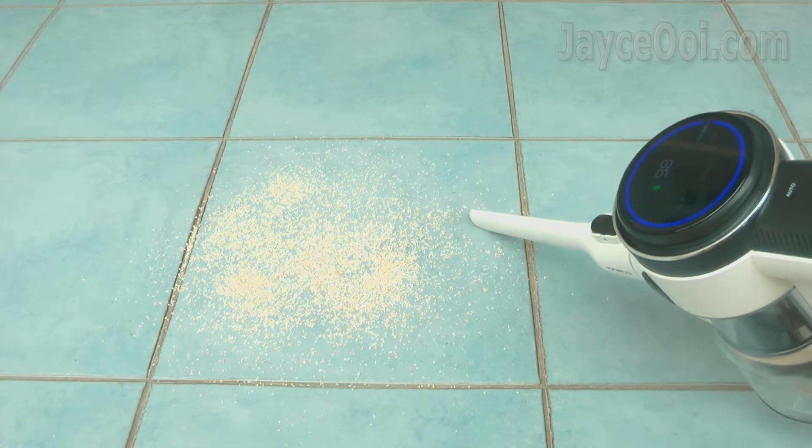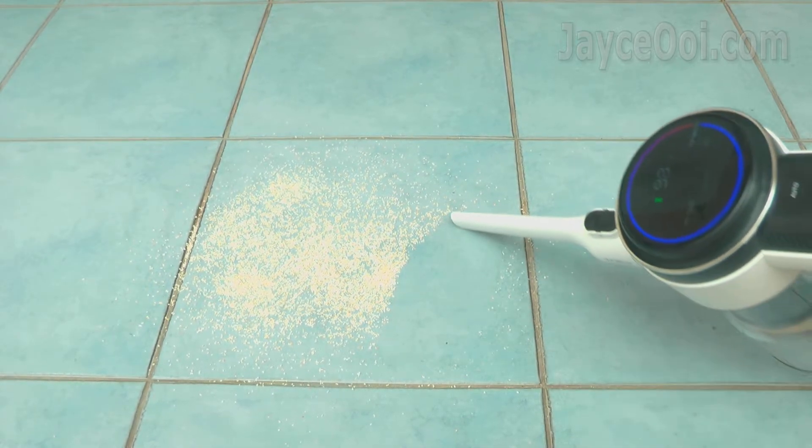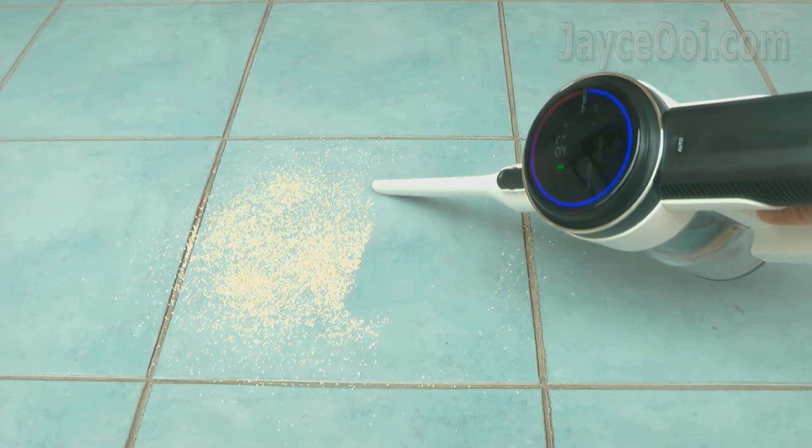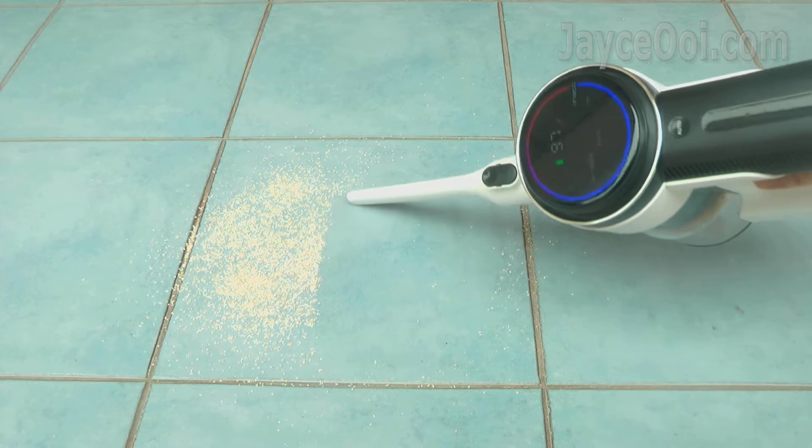The dough test will run at auto mode. The round LED light turns red and power increases when dust is detected. Everything is done automatically.